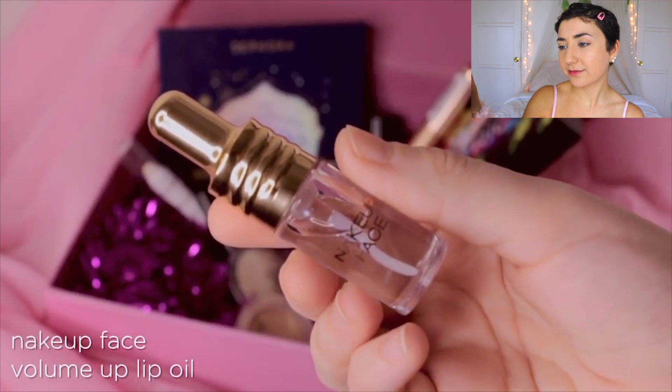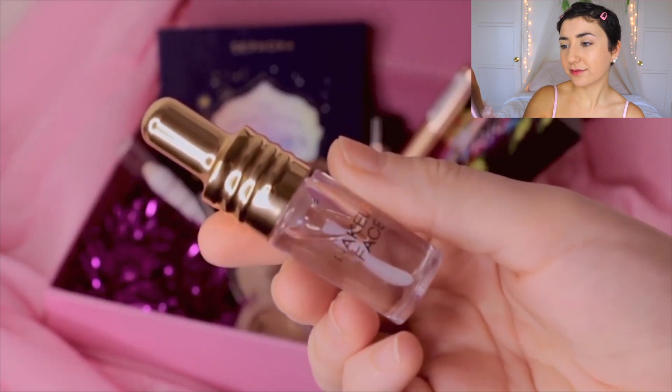Let's start from the top. Starting from the beginning right now, I just have foundation and some powder on. What's first? Now to hydrate and plump my lips, I'm going to be applying a lip oil. I will wipe it off later before I apply any lipstick on. I wish this was a lip plumper, but it's not.